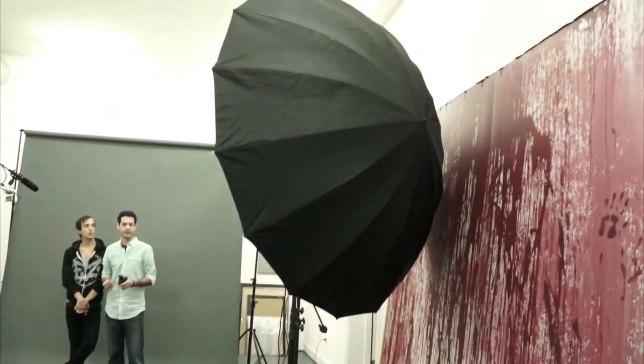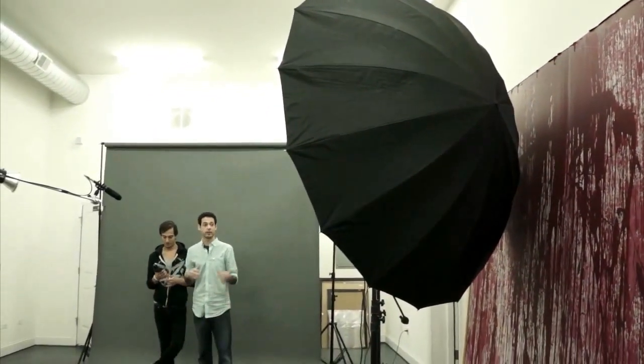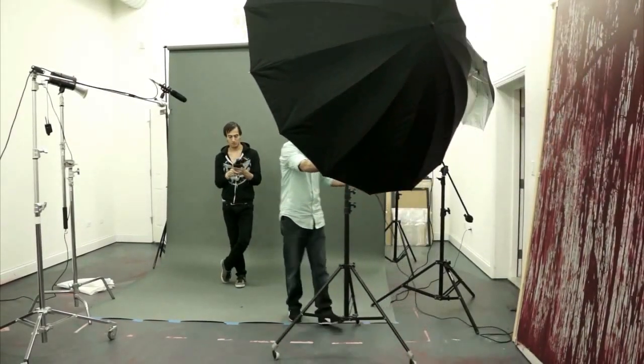They also have bigger lighting accessories. What we're going to use next is technically not an umbrella — they call it a parabolic reflector. This one is by Paul C. Buff. It really is just a really large umbrella, but it's supposed to emulate the look of a real parabolic reflector — something that's very large and expensive. So, we're going to meter this: we're at F13 now. So you can see it does produce a little bit more light. It's a larger light source and it should wrap around Adam a little bit better.